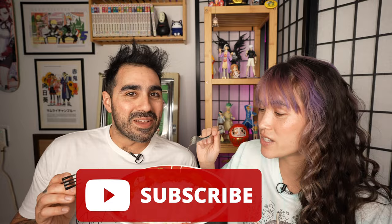If you like this video, leave a like on it. Subscribe to Let's Watch Some Anime, and we'll see you in the next one. Goodbye.